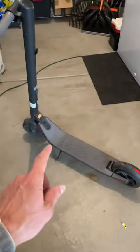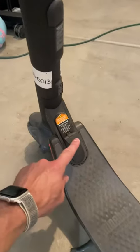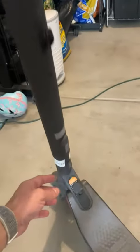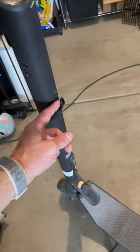So first of all, the wheel that has the motor is in the front. This is just a free spinning wheel. It has a kickstand, which is really nice. You can also press down on this just like a normal scooter to stop, or you can push this button right here, which engages the electric brake up here.